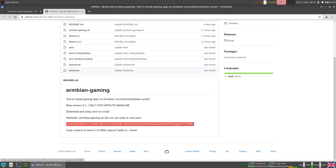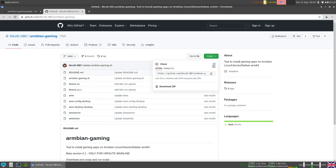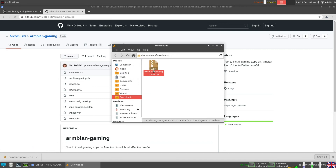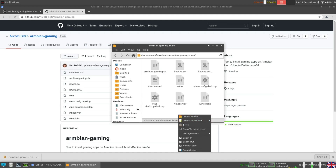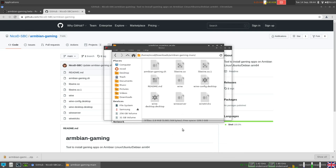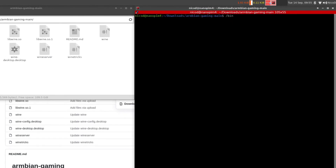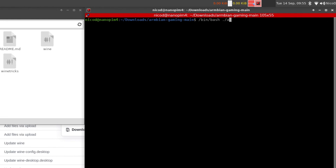Do not use sudo or a root user, because then it will not work. To download the code, click on Code and Download ZIP. Show in folder and unzip it. If you can't unzip, you need to install xarchiver. I've shown in my last video about Hirsute XFCE what to install to fix problems, so it's best that you watch that video first — everything I've done in that video I've already done here. Now to run the script, just do: /bin/bash ./armbian-gaming.sh